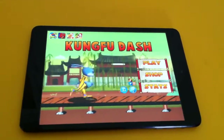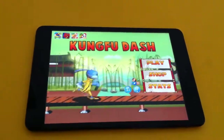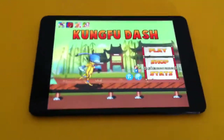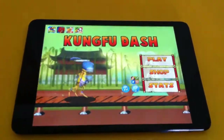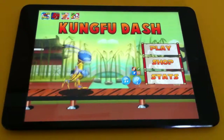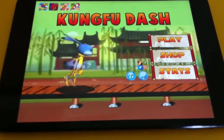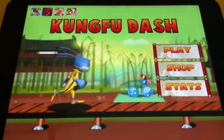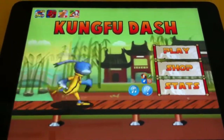Hello friends, welcome back to Green Globe Team. Today's free iOS game app is Kung Fu Dash. This is a really very interesting, simple graphics and low memory based game, so you can download it, play it, and delete it from your iOS device like iPad or iPhone.